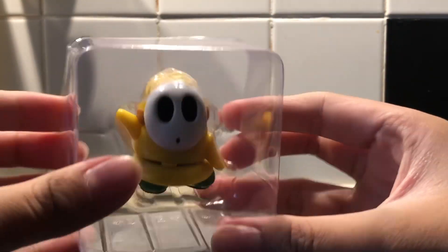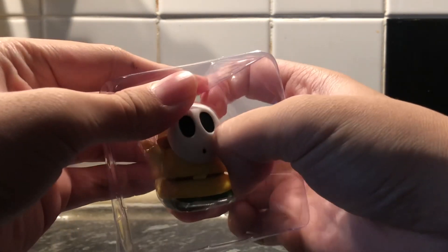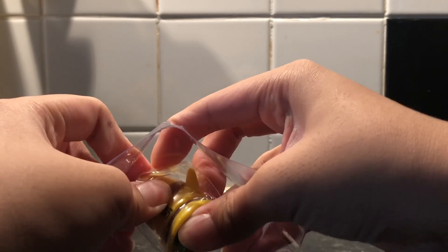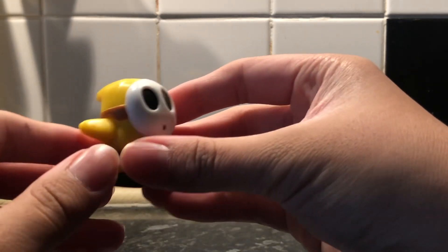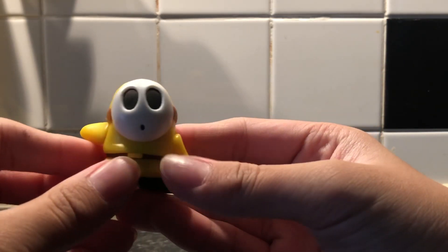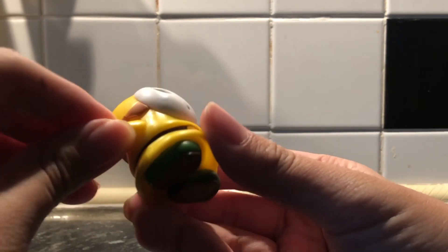There we go, fresh out of the package — nice and yellow, quite a cool color. It's not the worst one I've had to open, but yeah, here we go, nice and new.